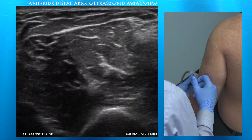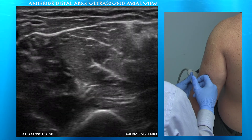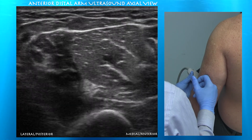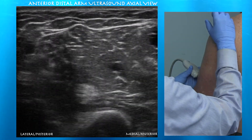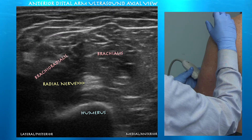We can see the brachioradialis muscle on the left side of the screen. The radial nerve dives deep, becoming the posterior interosseous nerve after it enters the supinator muscle, and the superficial radial nerve runs right underneath the brachioradialis muscle.